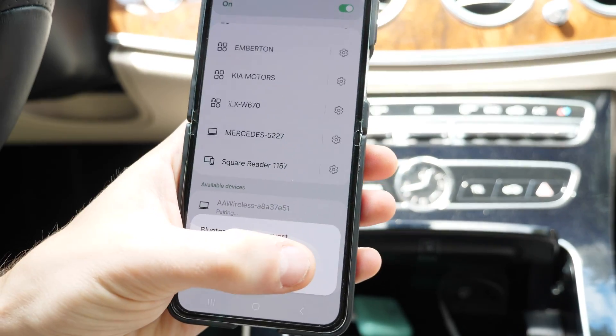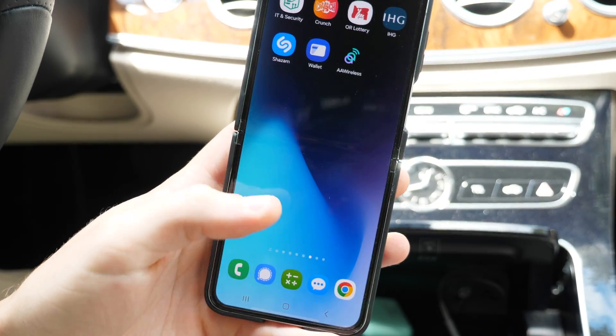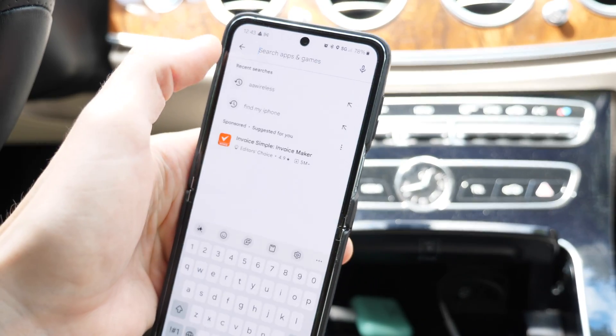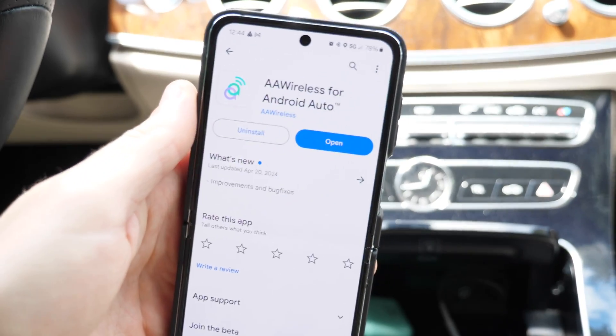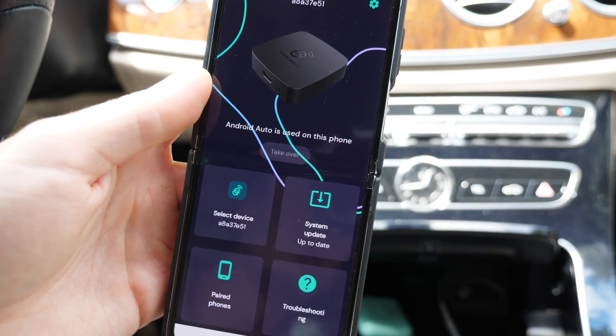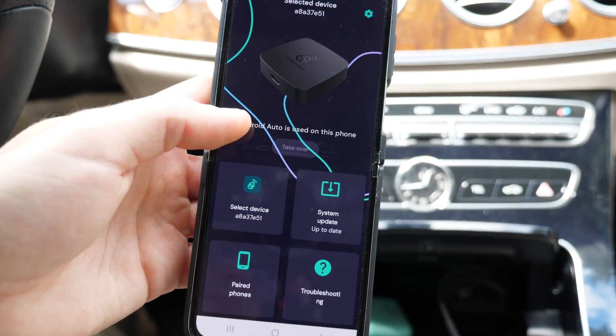Once we plug the adapter in, we're going to go to the Bluetooth settings, which will show as AA Wireless. We're going to tap on pair and follow the instructions on screen. While waiting for that, we can head to the Play Store and look for the AA Wireless app.